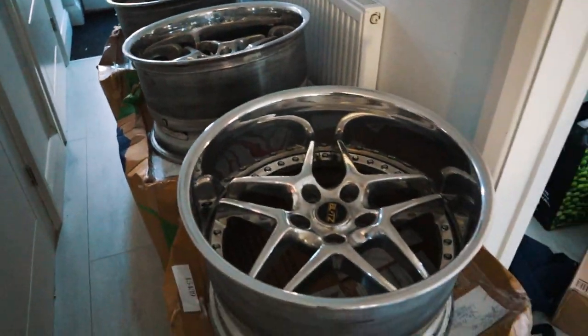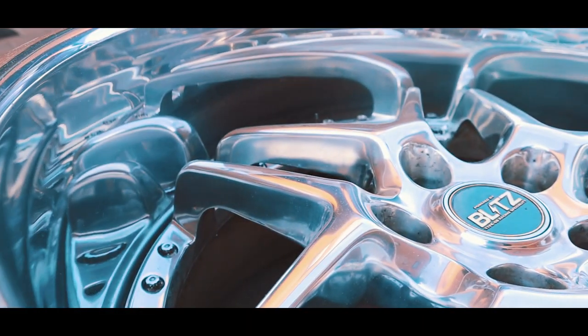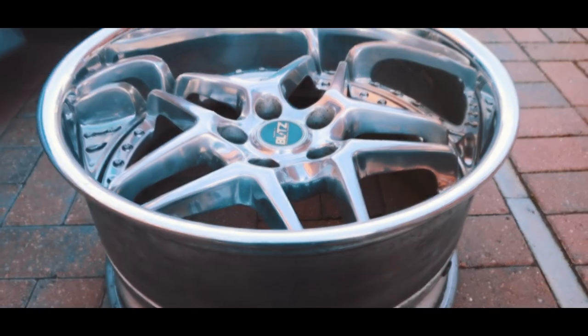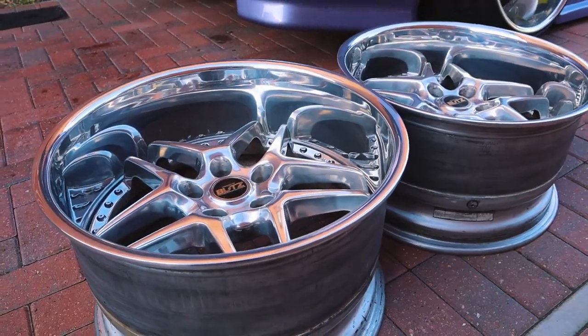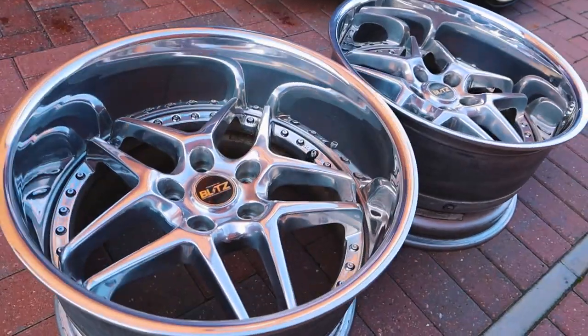This is the 11j wheel and that's the 10j. They're advertised as positive offsets but I definitely think they're negative. Either way, let's get them on the car — I can't wait to see what they look like.